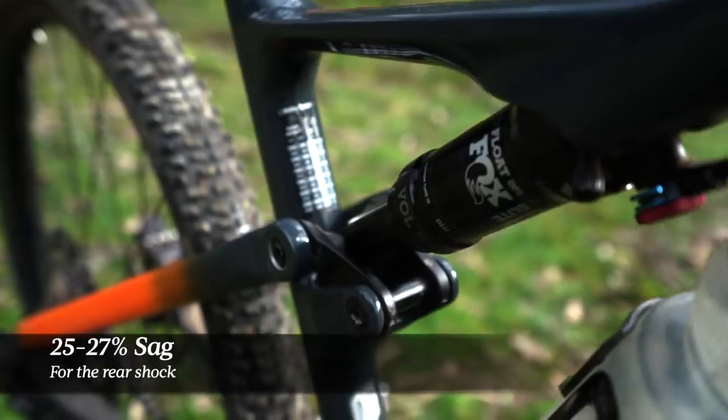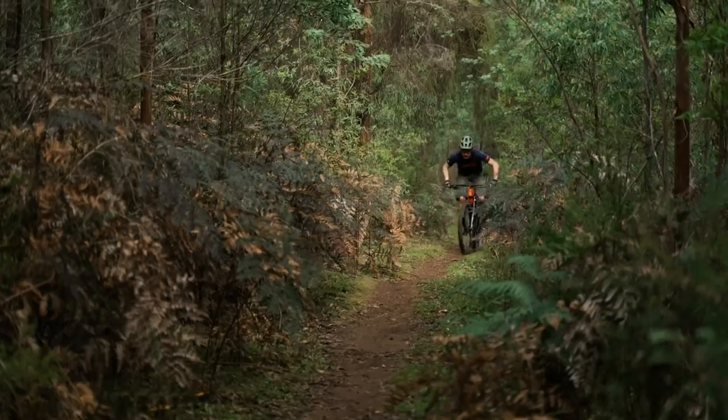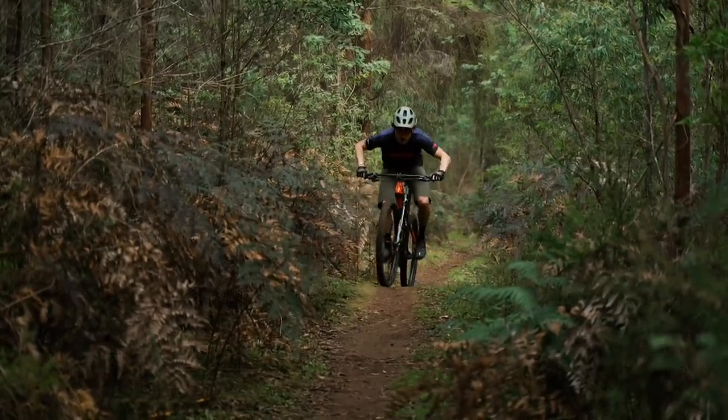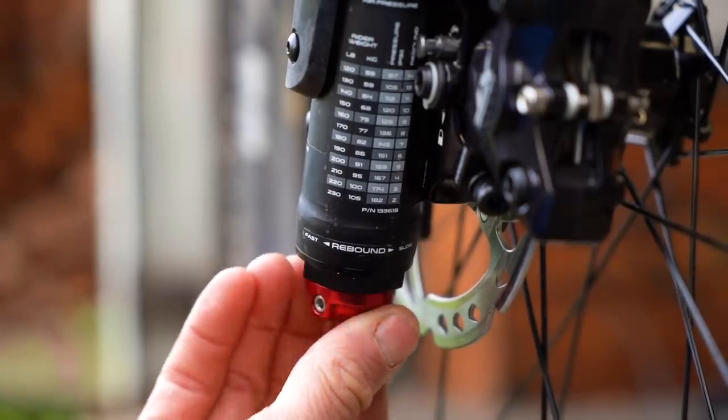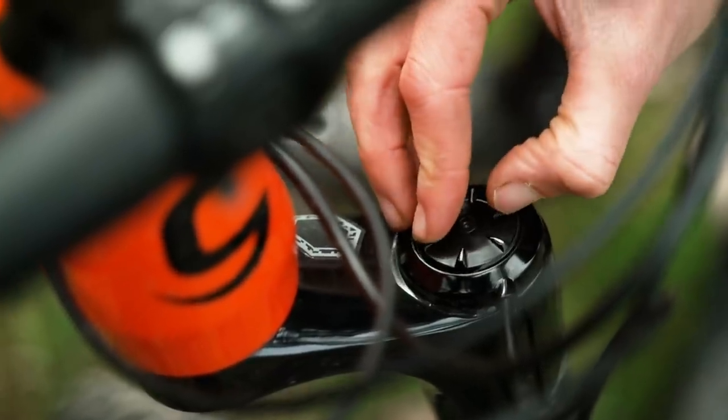Cannondale recommends running the Scalpel with between 25 to 27 percent sag on the Fox Float DPS rear shock. There's a handy setup guide printed on the seat tube, and for my riding weight of 68 kilos the guide recommends around 200 psi. I found that a little bit firm, so over the course of a couple of rides I dropped the pressure down to 180 psi, which got me to bang on 25 percent sag at the o-ring. This was also my first experience with the Lefty Ocho fork, which has adjustable air pressure, rebound damping, and a low speed compression dial. There's a setup guide near the rear axle and I found the recommended pressures to be absolutely spot on.